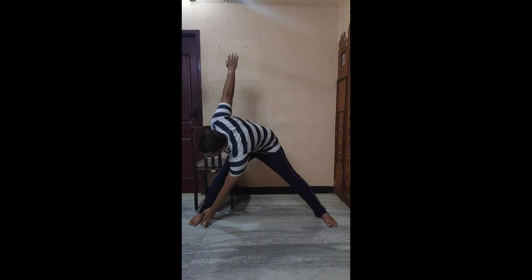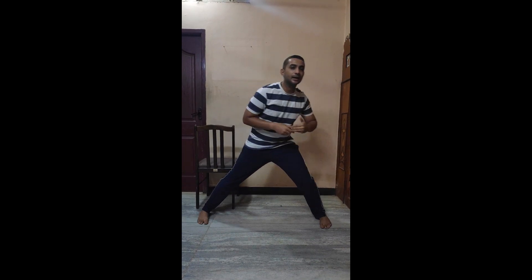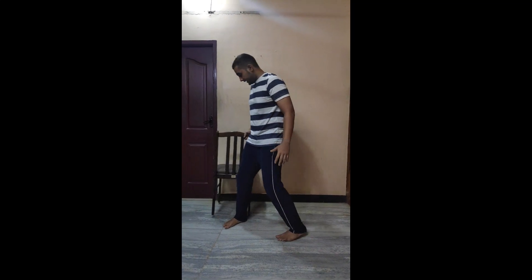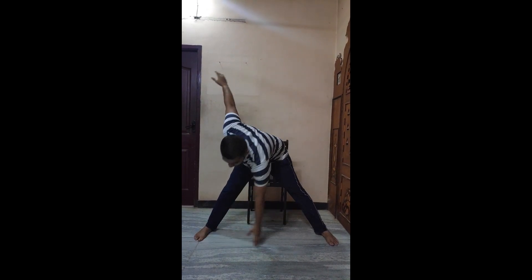The fourth exercise is modified cross turns, or alternate toe touches. Stand with your hands to your sides, gently go down and touch your leg, then come back to the neutral position. Go down again and come back. For people who have a fear of falling or balance issues, take a chair and support your back behind the chair, or take support of the wall, and perform the same movement in an alternating way.